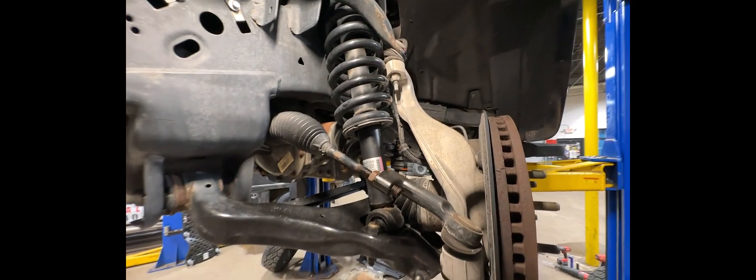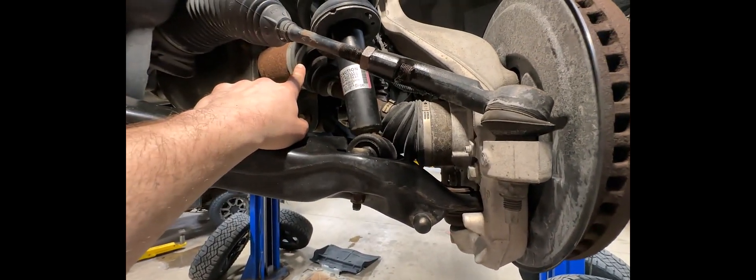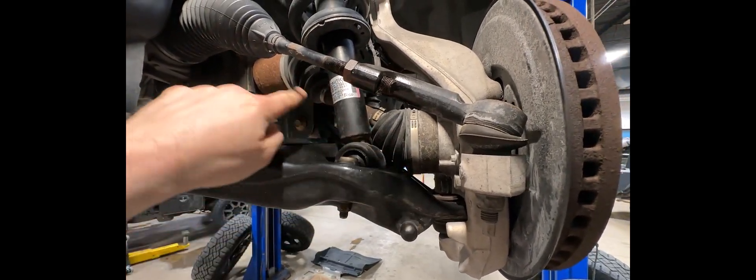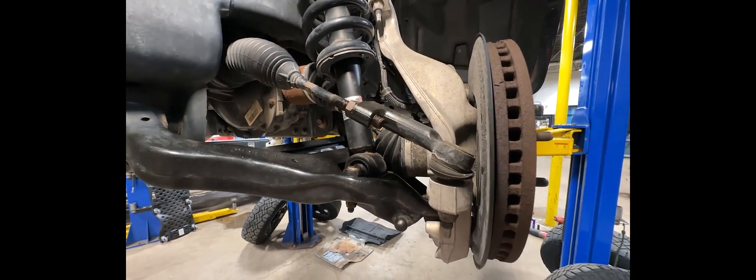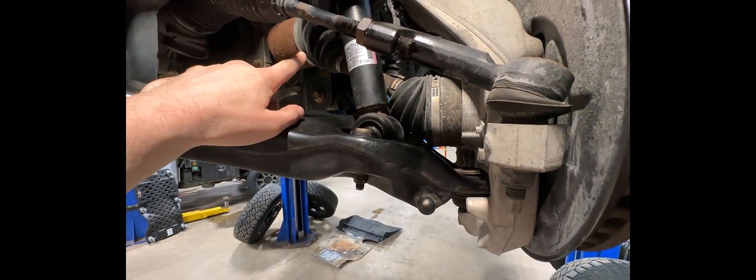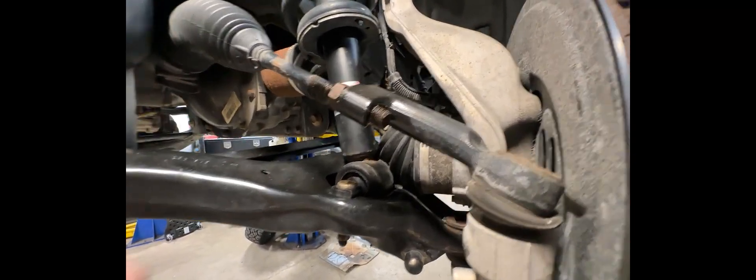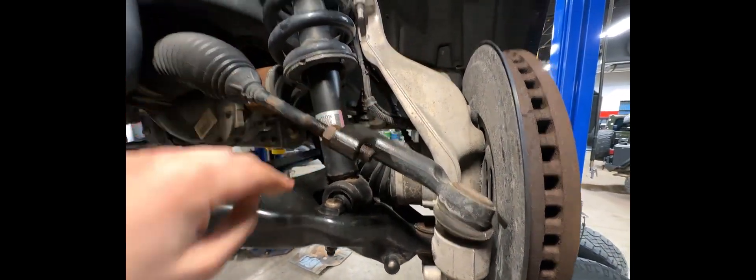You can see here this is the CV shaft — right now it's at a pretty aggressive angle because the truck is on a lift and the suspension is drooped. When the truck is sitting on the ground, this shaft as well as this tie rod is going to be parallel with the ground, so it's going to sit more parallel again.